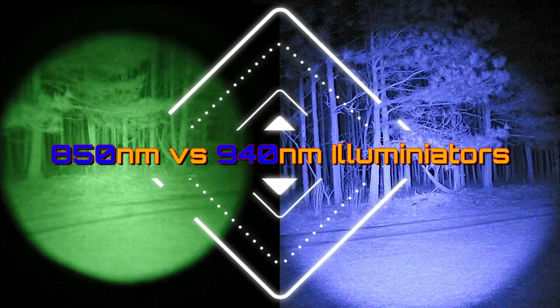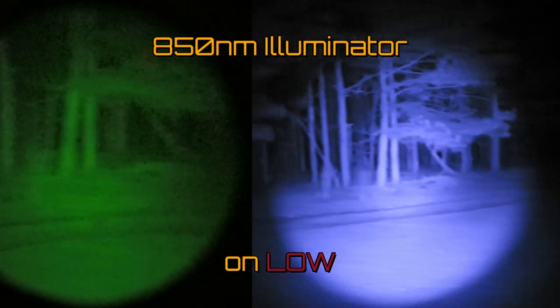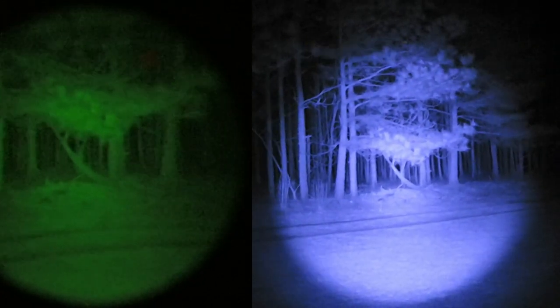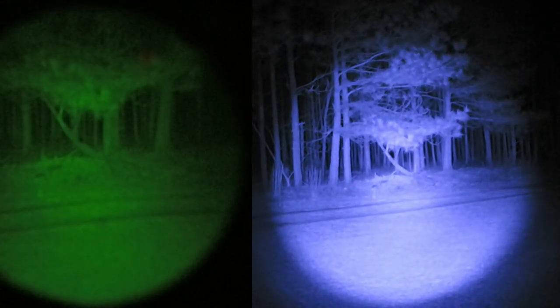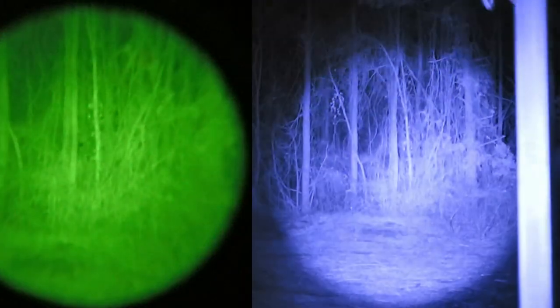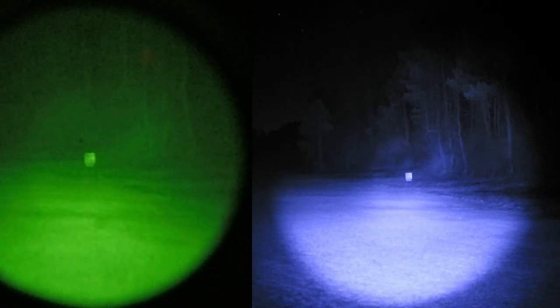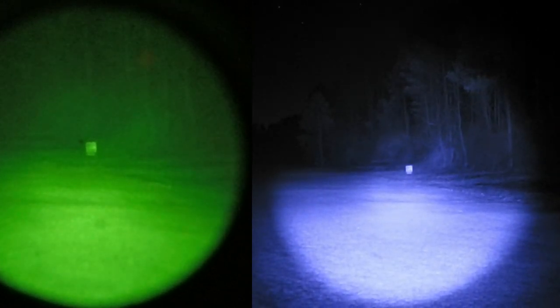Now for the 850 versus 940 illuminator comparison. We're back recording, still have our 850 illuminator on and leaving night vision rolling. I verified that where we're looking at the trees is about 40 yards away. Panning around we're seeing kind of the same thing, looking at about 40 yards distance — that's the detail we can expect. We'll pan back to our 75-yard range. Now let's look at our second illuminator — I'm going to turn off this 850 and turn on the 940.